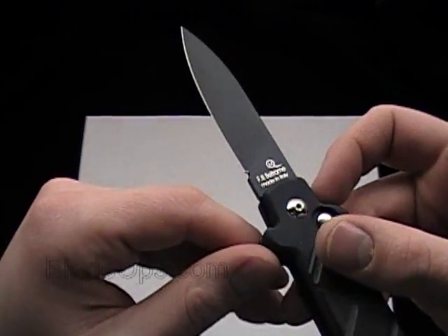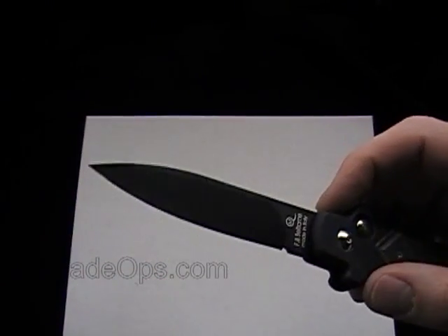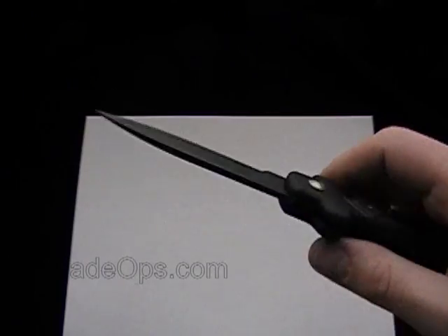I do like the blade shape. It has kind of a scoop here, which reminds me of the Bradley Kimura or Kimura 2.